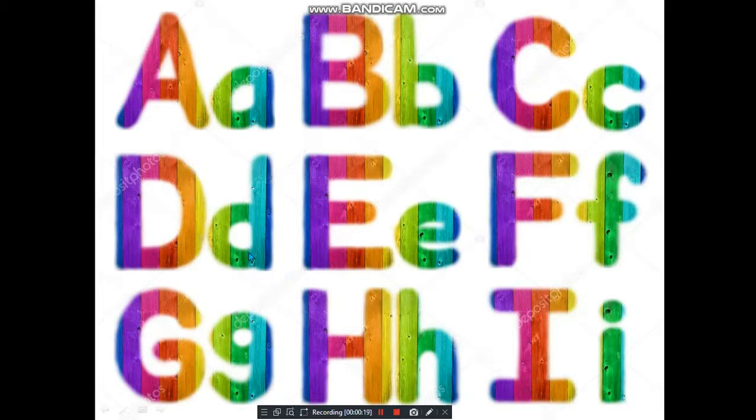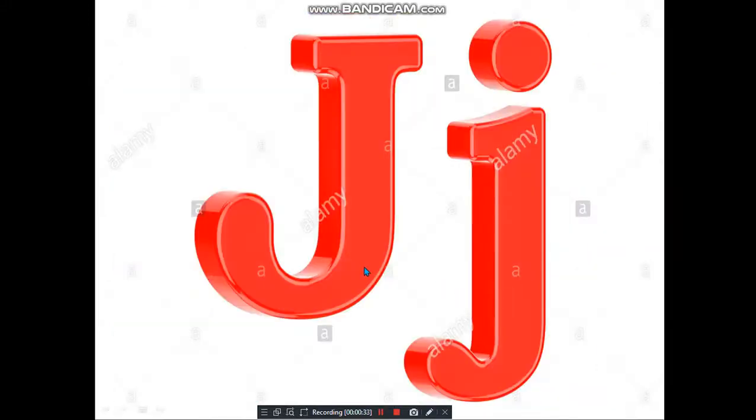Capital D, small d, capital E, small e, capital F, small f, capital G, small g, capital H, small h, and capital I, small i. And today we are going to learn how to write the letter J.